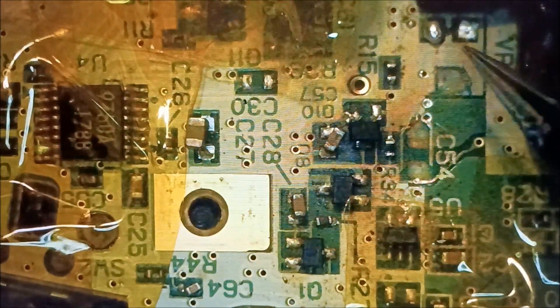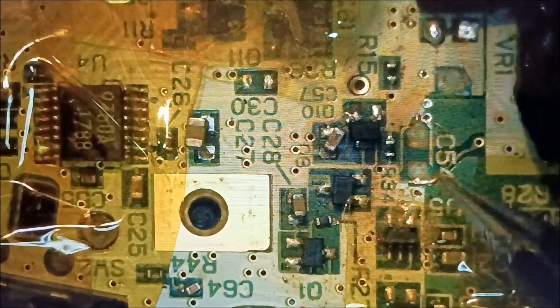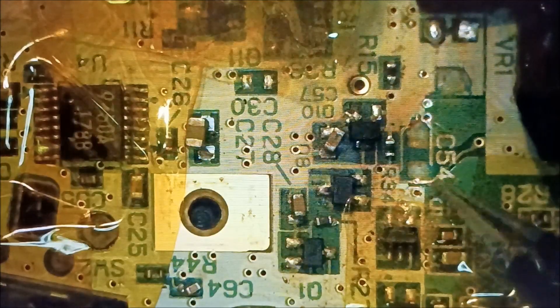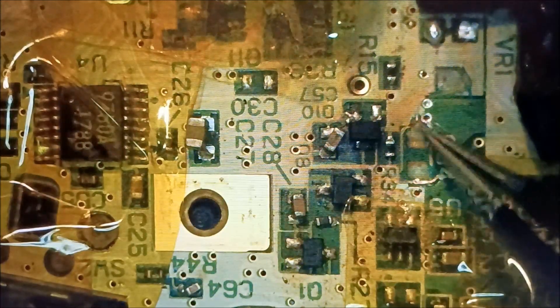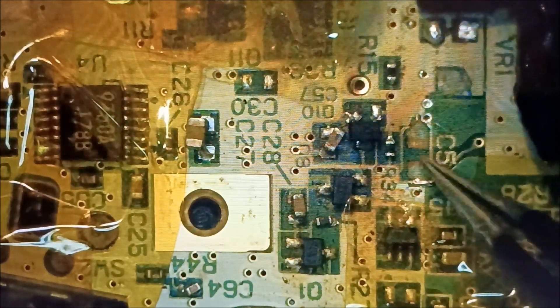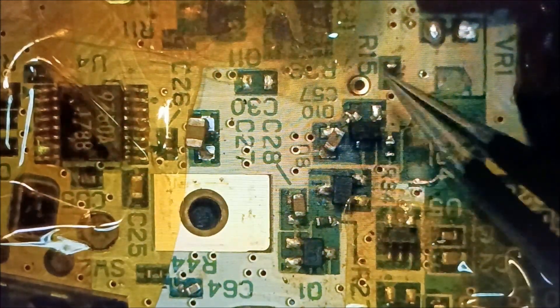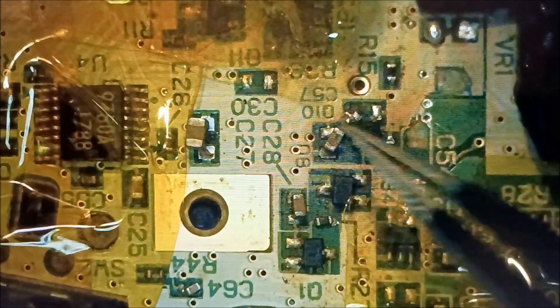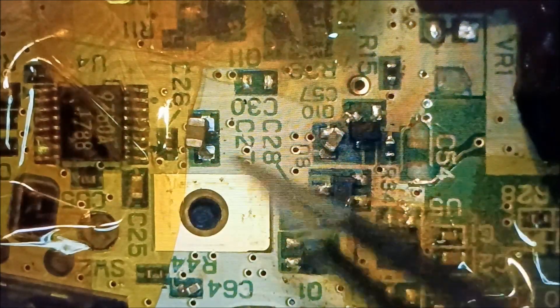I'm still going to put that adjuster knob thing on there. I do have the capacitor for this one — it's pretty big — and I did scrape away over here, as you can see it's kind of bright there. I'm going to attempt to put that one back on, but I have to tape all this up so that they don't get loose and fly off.